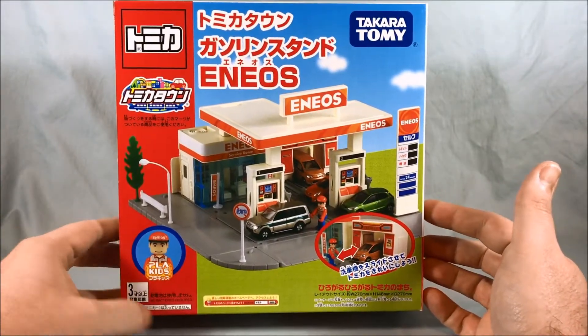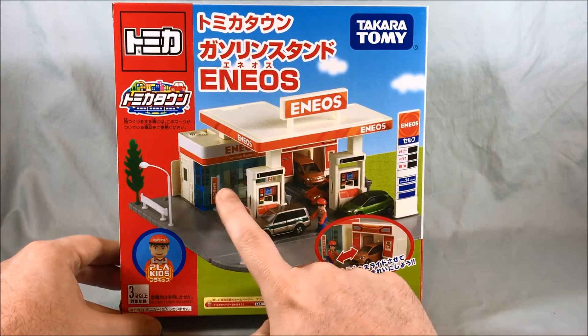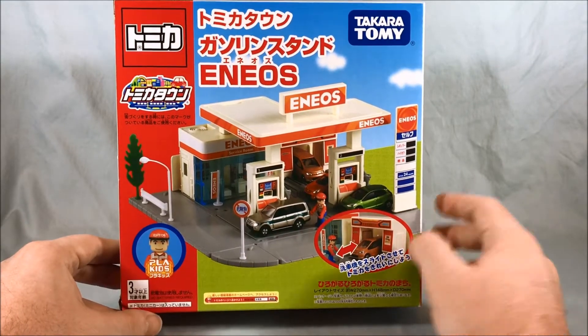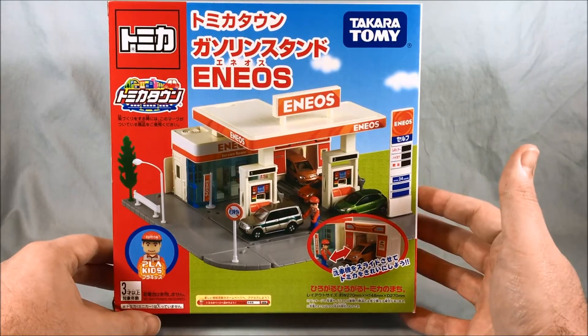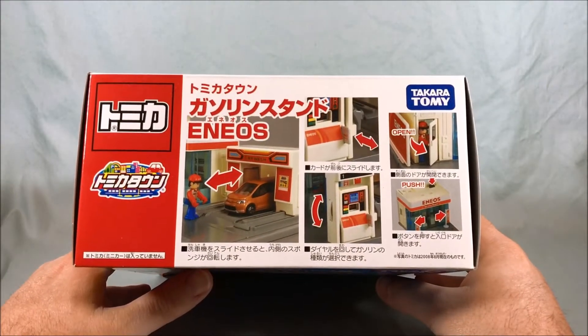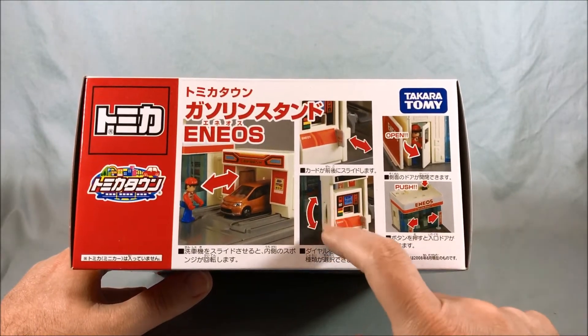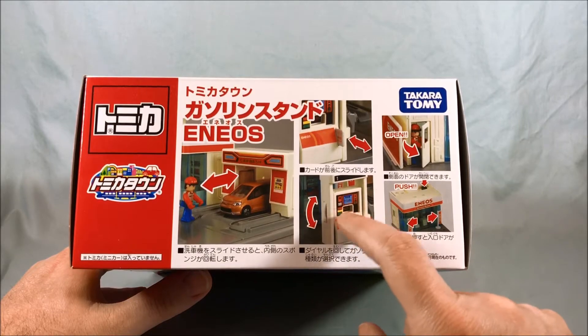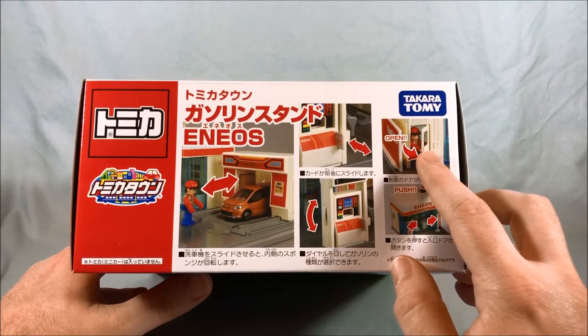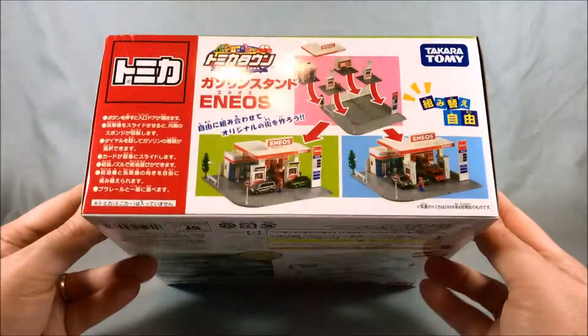Here's the front of the box. You can see the gas station has two pumps and it has a car wash in the back and then a little store — it says 'service room.' Taking a look at the top, it just kind of shows you some of the features: push the button and the doors open, use the knob on the side to change the kind of gasoline, door on the side, there's a credit card feature, car wash — all pretty cool.